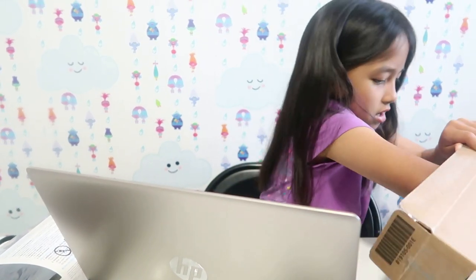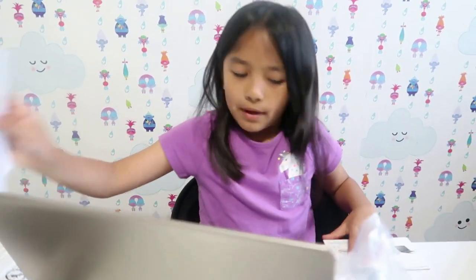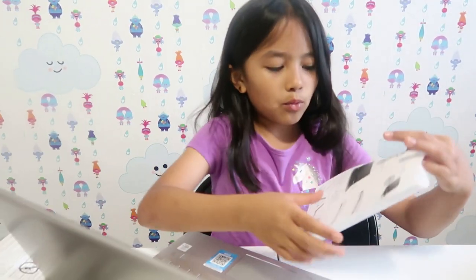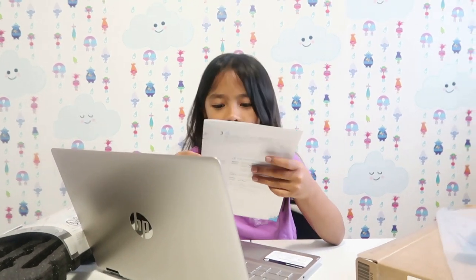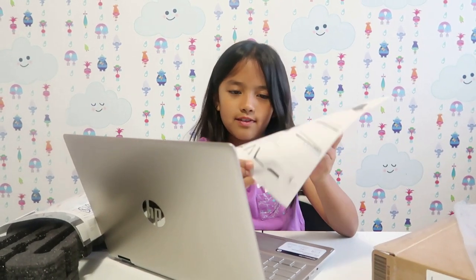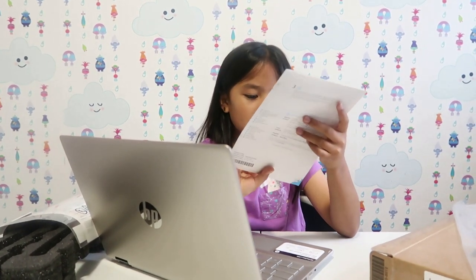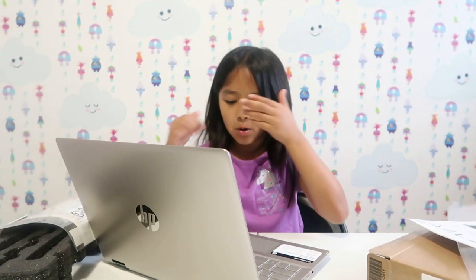Some more stuff, some more papers. And this is what it can do — it's actually touch screen, and it's bendable, so if you want to make it into a tablet and stuff. It's really nice, I like that. That's really cool!